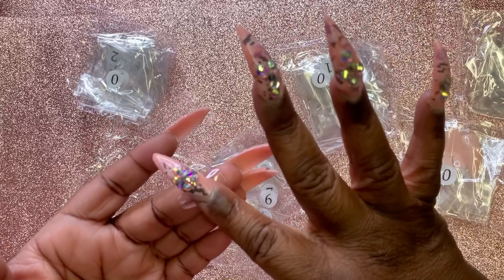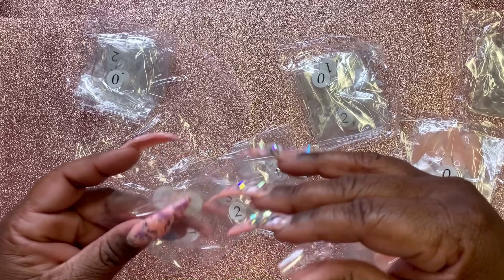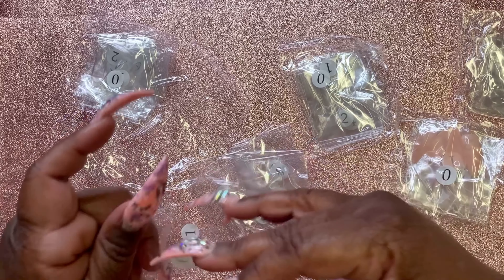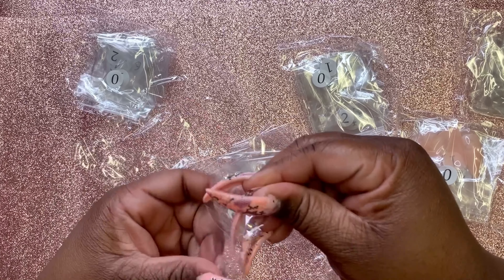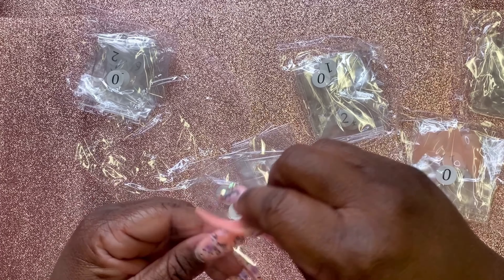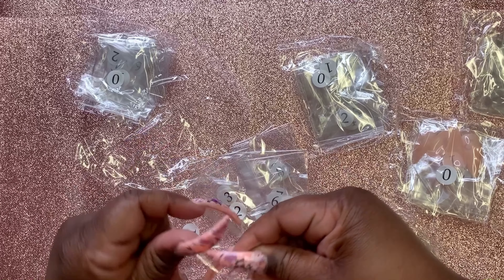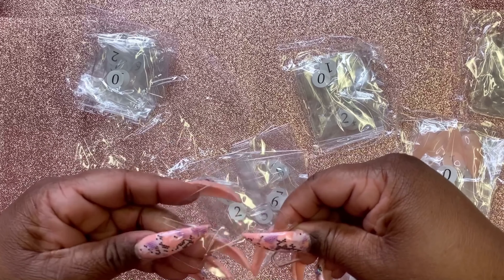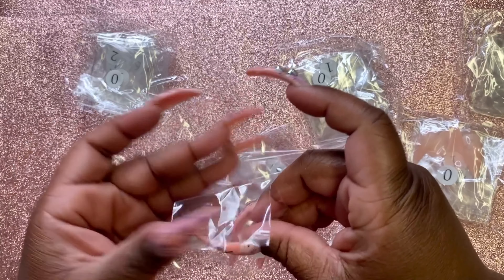I guess you can fit these on, try them out, and it's a good system. I personally like it. This is a good quick system if you don't feel like putting acrylic or gel on your nails and you just want a quick way to get some nails on — this is a great system.